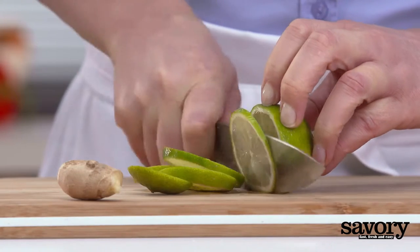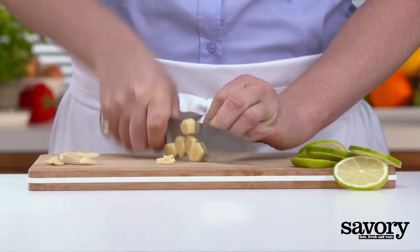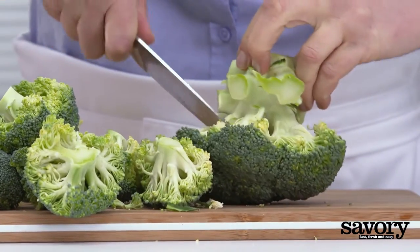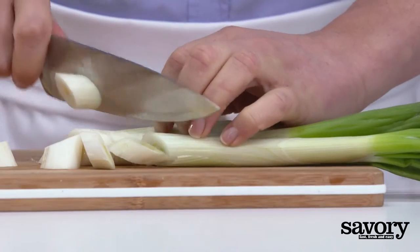Cut the lime into thin wheels. Peel and slice the ginger. Cut the broccoli into florets. Then cut the mushrooms and green onions diagonally into quarter-inch slices.